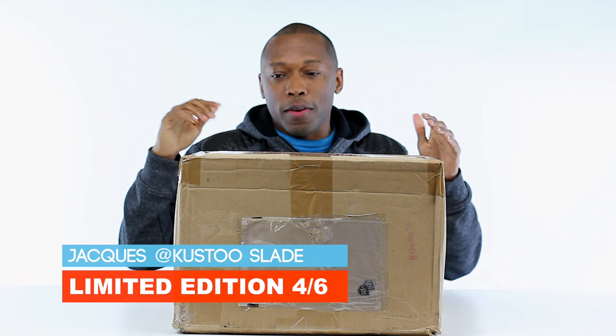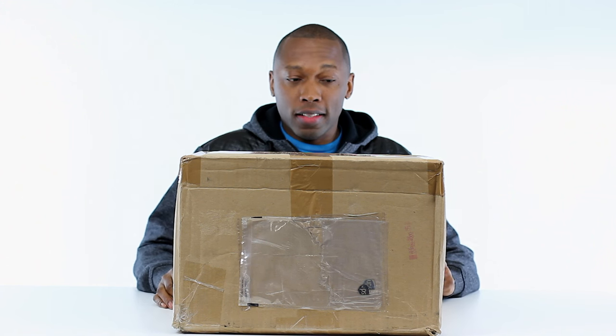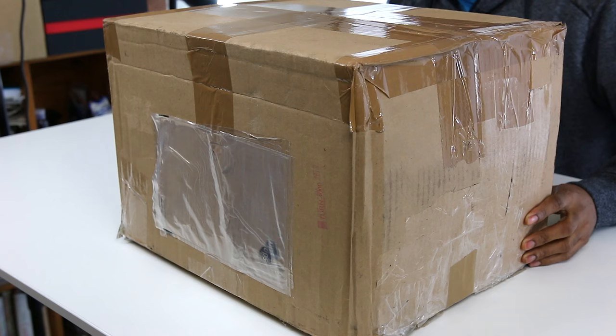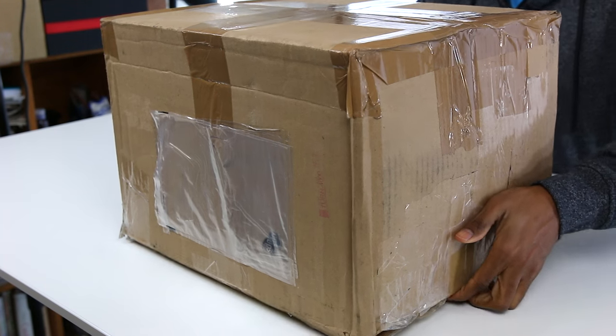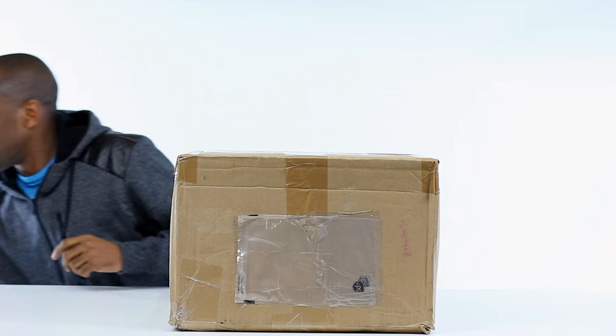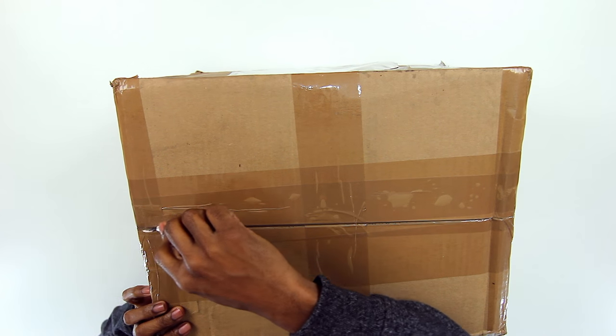What's up guys, Jacques Slade back with another unboxing and this time I have no idea what this is. Well, I'll take that back - I know it's something from Nike. Nike contacted me and asked for my address and this is the package that showed up in the mail. The box is a little beat up and actually pretty heavy. I'm not sure what's in here, but let's hop right inside and see what we have.